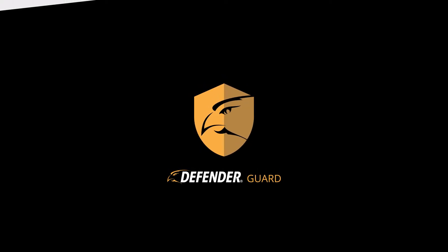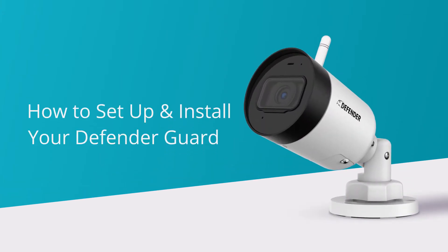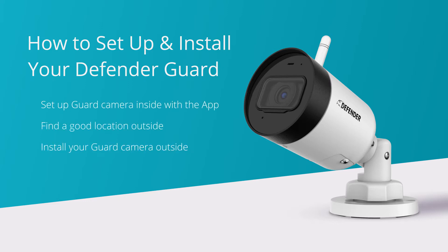Thank you for choosing Defender. In this video we will show you how to install your Defender Guard camera. Here are the steps we will take: set up your camera inside with the Guard app, find a good location, then mount and install your camera.